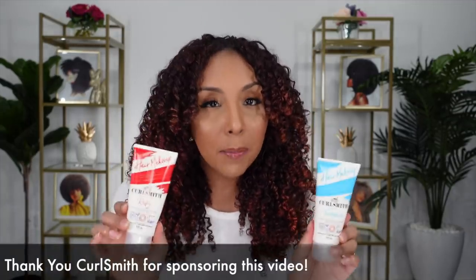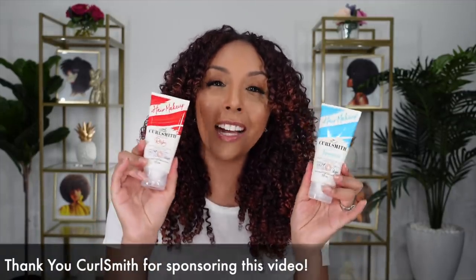I know you see it. This ruby red color is not hair dye. It is not permanent. It is not one of those little spray cans full of silicone, and it's also not those waxes you see all over Instagram. This is actually a gel. I'm happy to introduce to you the CurlSmith Hair Makeup — a temporary hair color that will not stain your hair, will not stain your hands, is transfer proof, and it's a gel. It's a styling product that adds color.